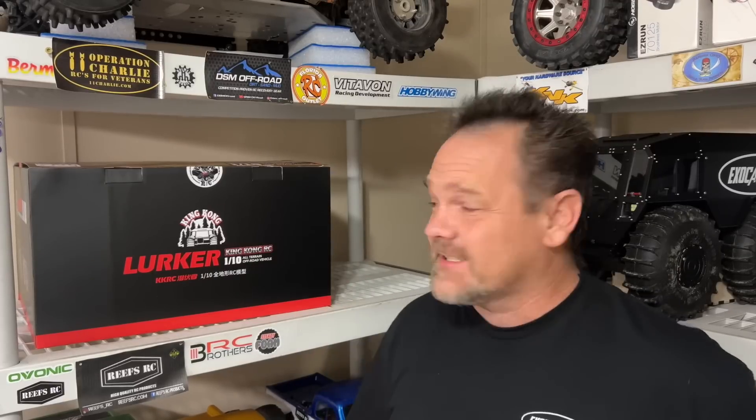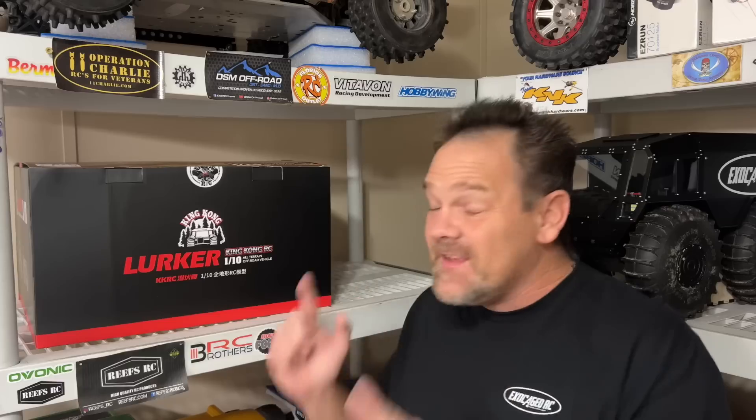Guys, from King Kong RC, I've got their Lurker. It's a shirt. We're going to get this thing opened up and get it set up in this video right here. Let's get to the table. I got my hopes up, guys. Is it a basher? We'll soon find out. Let's go.